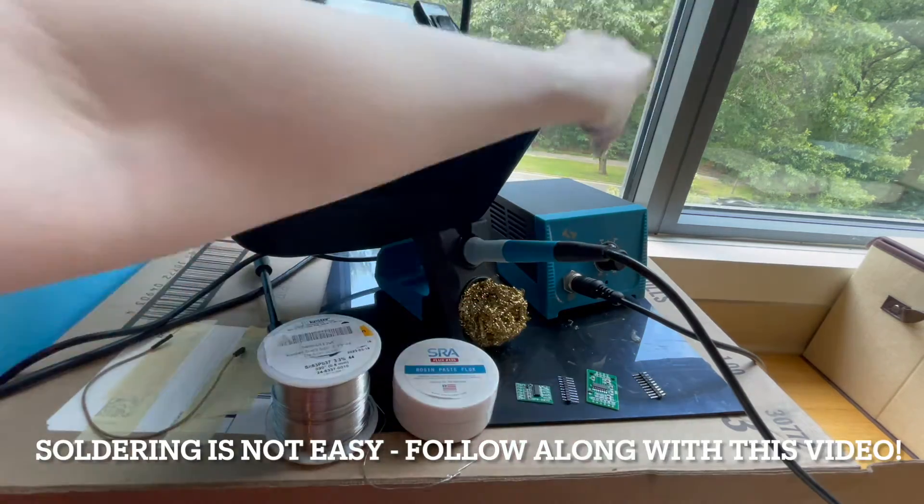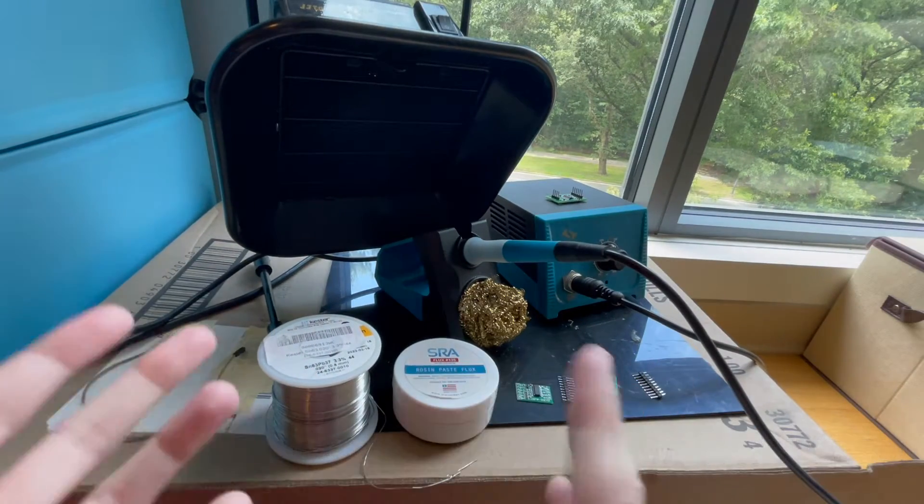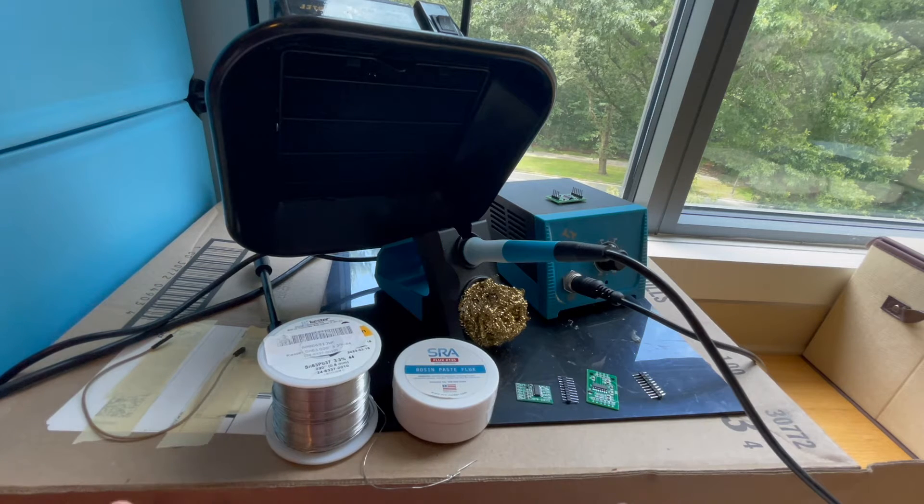This is not an easy process, so I'm going to walk you through the supplies that you're going to need and how you actually start the soldering process and complete it through to the end.